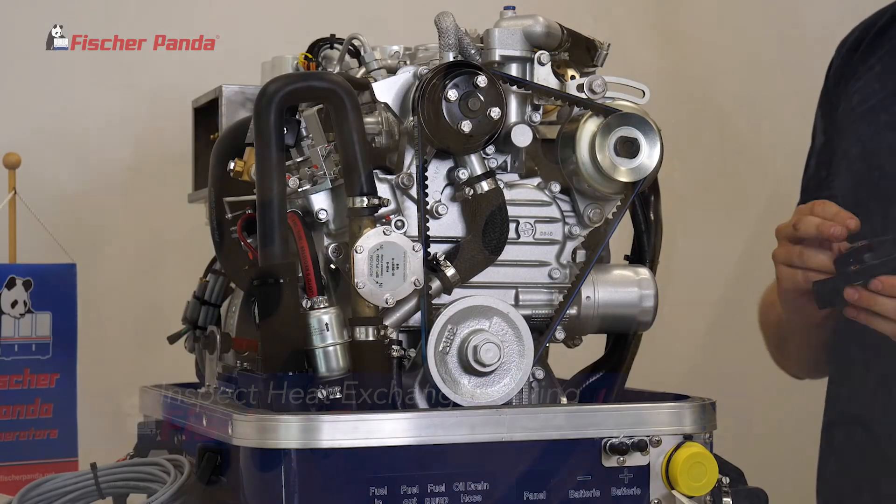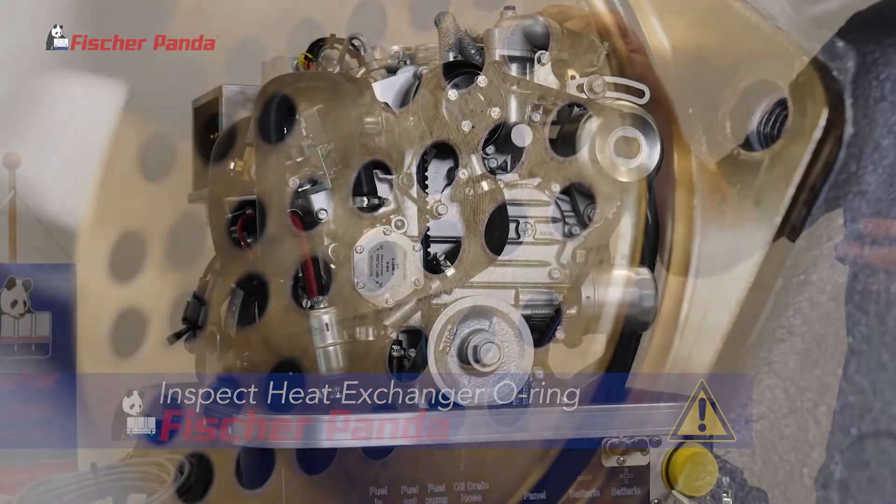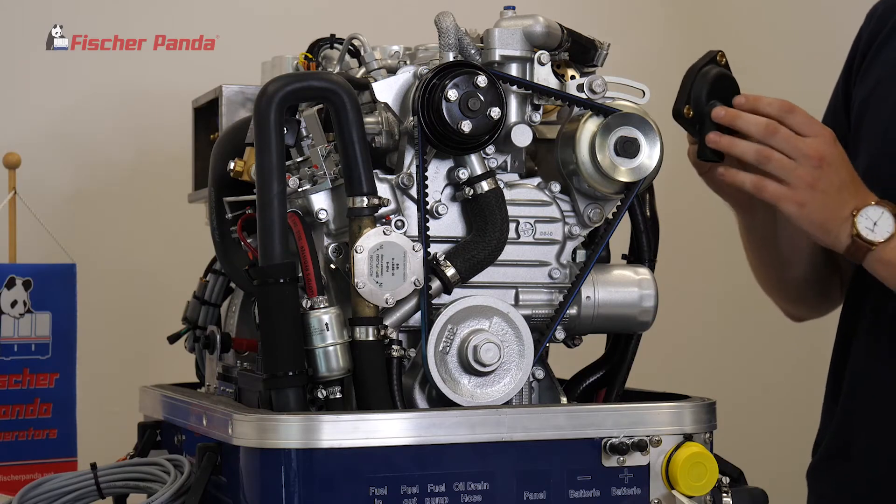When installing the housing for the heat exchanger, inspect the O-ring on the heat exchanger for any tears or imperfections before installing the housing cover.